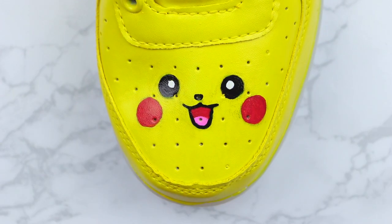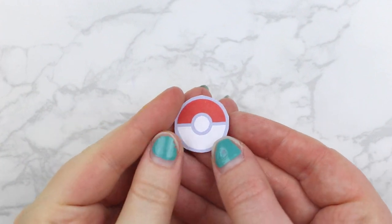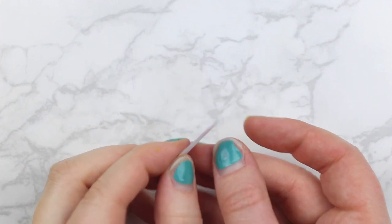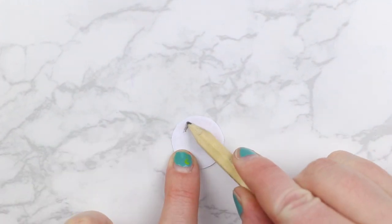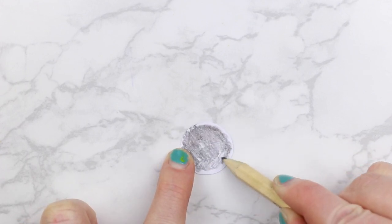He's so super cute — look at that cute little Pikachu! Then we're going to paint on our Pokeball. This is also in the printout, and we're going to do the same thing — put the pencil on the back and transfer it to our shoe.